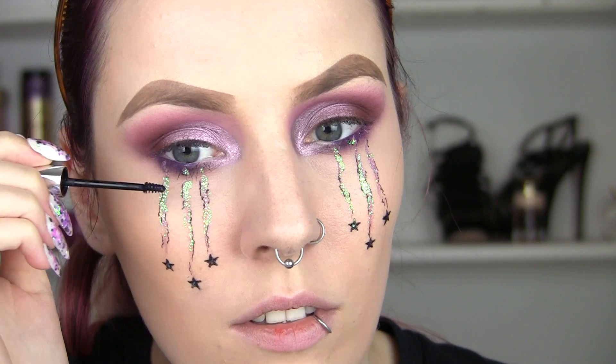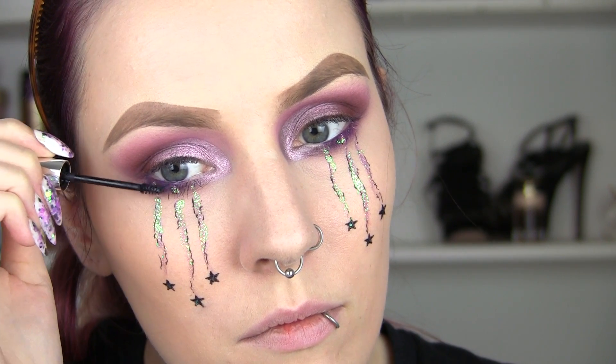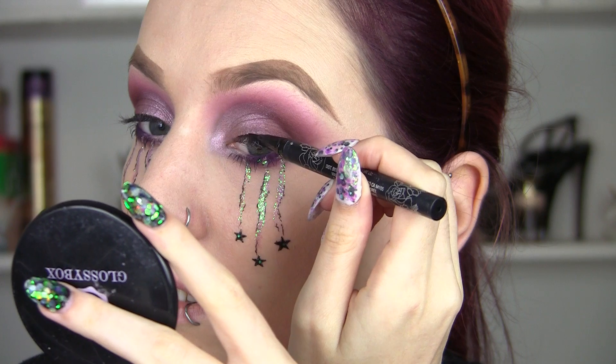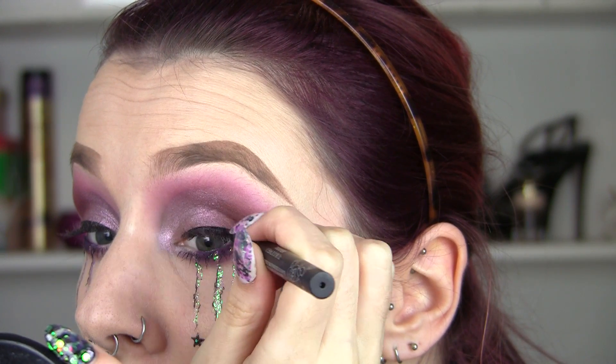I'm going to add some mascara to the bottom, but not too much because I still want to be able to see that glitter. Now I'm going to use my liner pen again and add a thin line to the top of my lash line, which is going to be a nice base for my eyelashes.